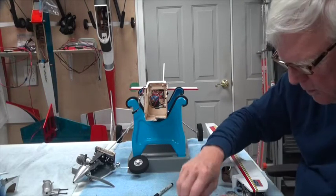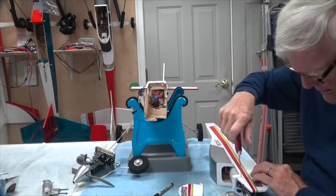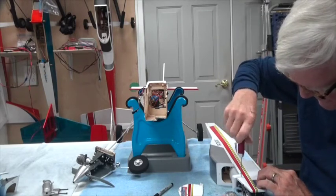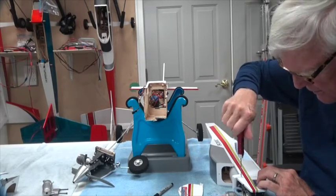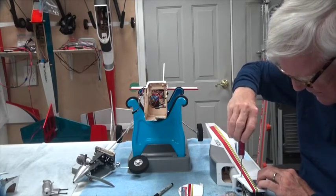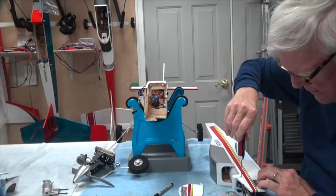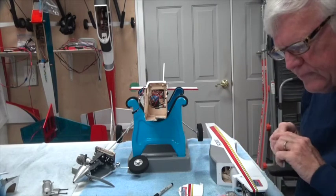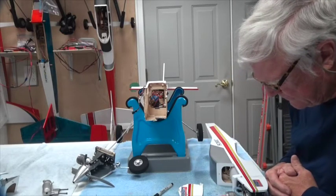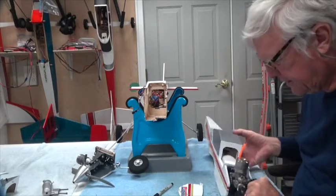I've drilled one hole. I'm going to put this in here — it should be going right into the center of the firewall. That's in good and tight. I don't want to strip the threads, so I'm not going to put any CA in to harden it. I think this will be fine. I'm going to put three on each side, so that's a total of six. I think this will work well enough — we'll find out.